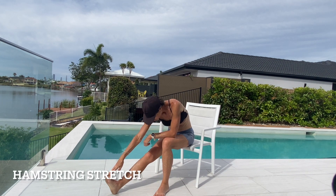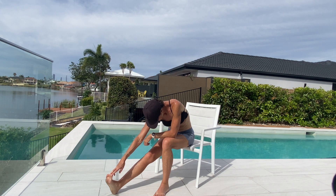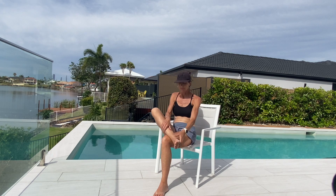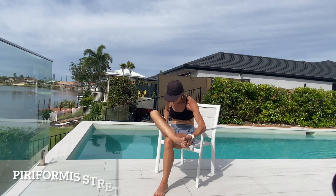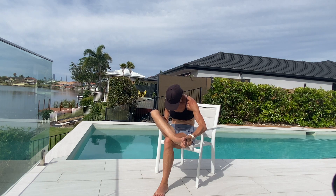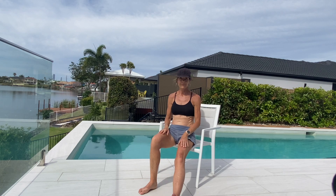Alrighty, sitting in a chair, just make sure you shuffle forward, having that leg straight, foot flexed, and just tipping forward and feeling that stretch up the back of your leg — our hamstring muscle. When you're ready, just bringing that foot on top of your other leg, staying away from your knee joint, and just lowering your chest down toward your leg. This brings the stretch into the piriformis, which can help with sciatica and tightness through the bottom area.